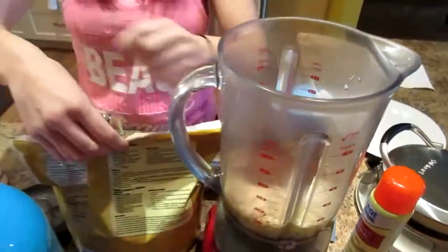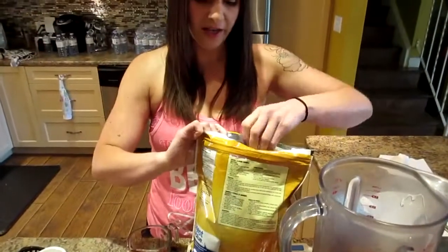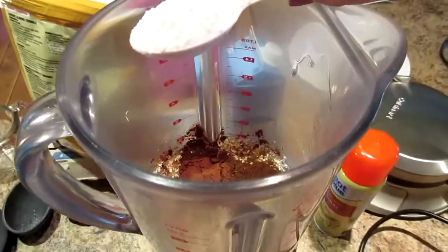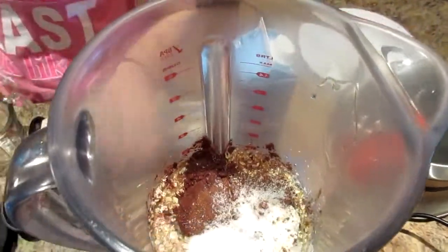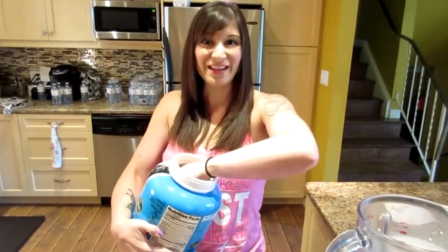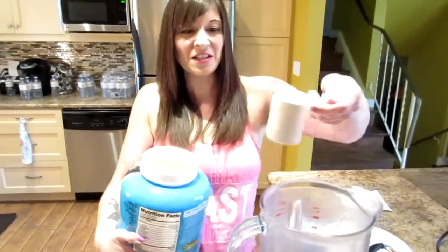I'm gonna do a teaspoon of stevia — it's just a low calorie sweetener. You could use Splenda, stevia, any low calorie no-sugar sweetener. I call this a heaping teaspoon. And then of course you can't forget your protein powder — just a level scoop.